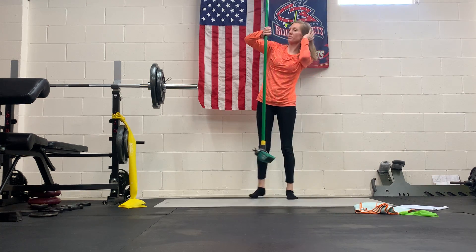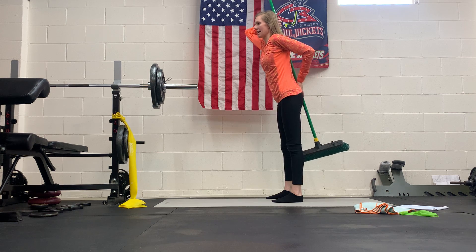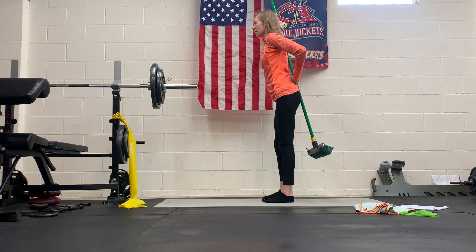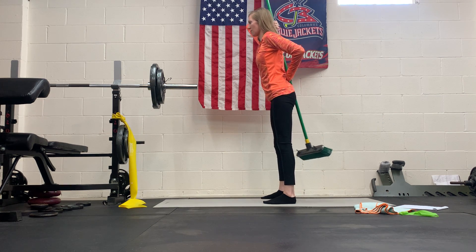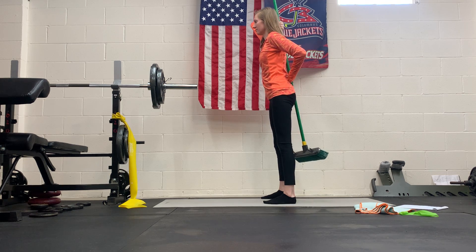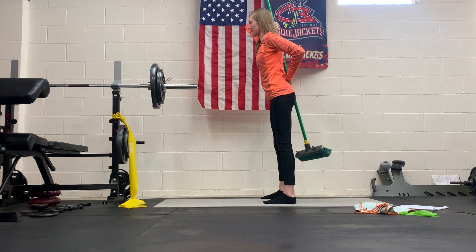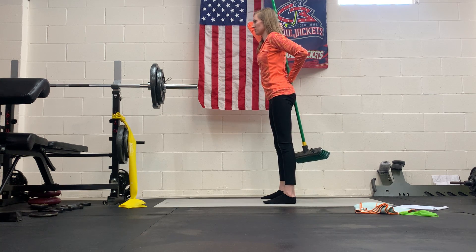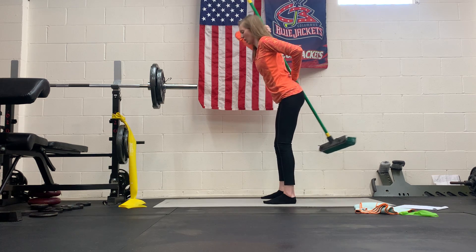Stand up and grab your broom, baseball bat, cane, or whatever you have. We're going to work on the hip hinge. The broom is in contact with the back of your head, your upper mid-back, and your sacrum and tailbone — those three points must stay in contact the whole time. One hand on top, one on the bottom, slight bend in the knee, feet about hip-width apart. Hinge back from your hips and come back up, keeping all three points in contact. Inhale down, exhale up — about 10 to 12 reps. If you feel the broom moving away from one of those three points, check your form and keep everything in line as you hip hinge.